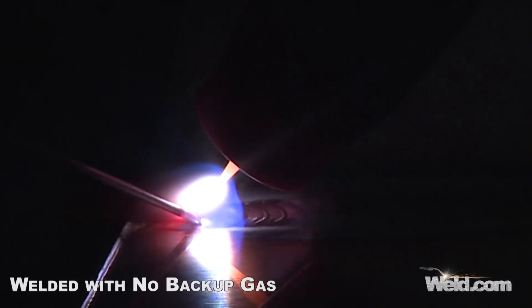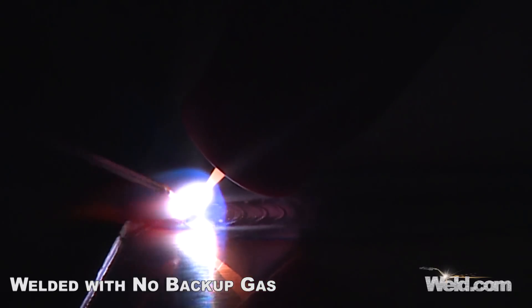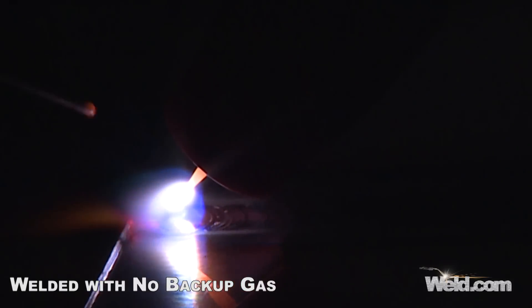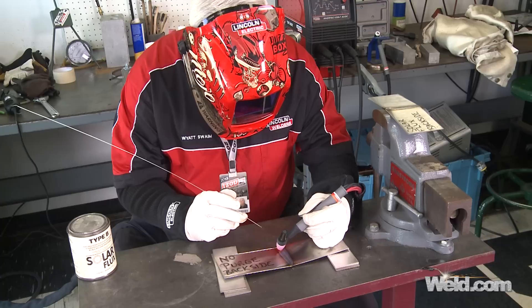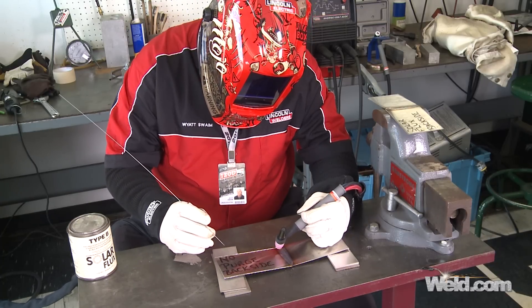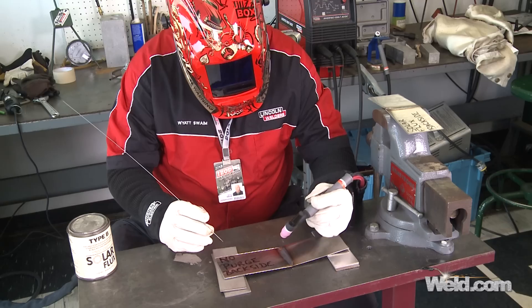So I get to the end of the weld, and I'm going to add some extra filler material and back off on the foot control, and we'll let the puddle re-solidify. I've got about six to seven seconds post-flow. I'm just going to hold it over the weld for six to seven seconds, and we're done with this weld.